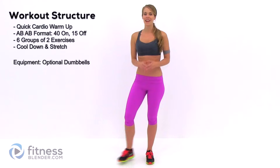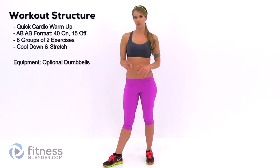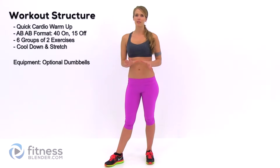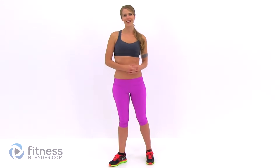Hey guys, it's Kelly from fitnesswinter.com. Today I have a workout for you for the butt and thighs, and we're going to be doing it in an A-B-A-B format. We have six groups of two different exercises and we're going to do each of those groups twice through. It's going to be 40 seconds on with 15 seconds rest. You don't necessarily need any equipment, but if you really want to make this burn, grab a pair of dumbbells. I've included a short warm-up as well as a short cool-down, so let's go ahead and get started.